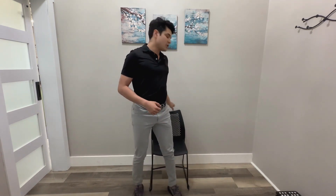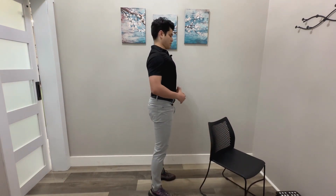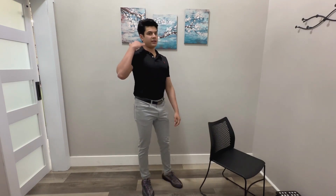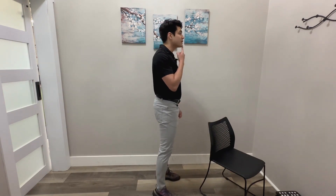Make sure when we do these we want to keep good posture throughout the whole movement — shoulders back and down, chest is proud. Our head stays right over our shoulders and we don't want it protruded out.